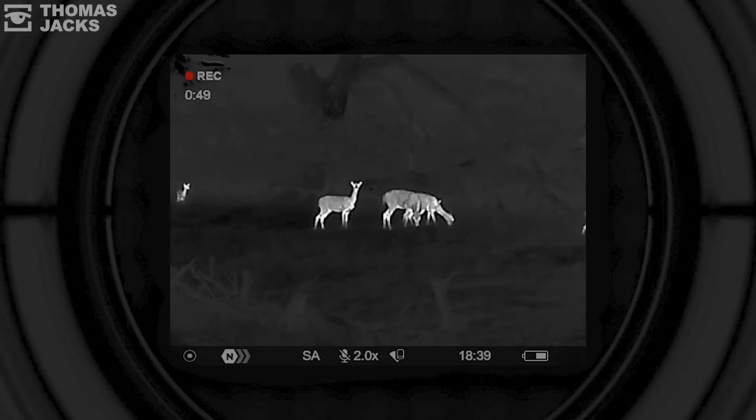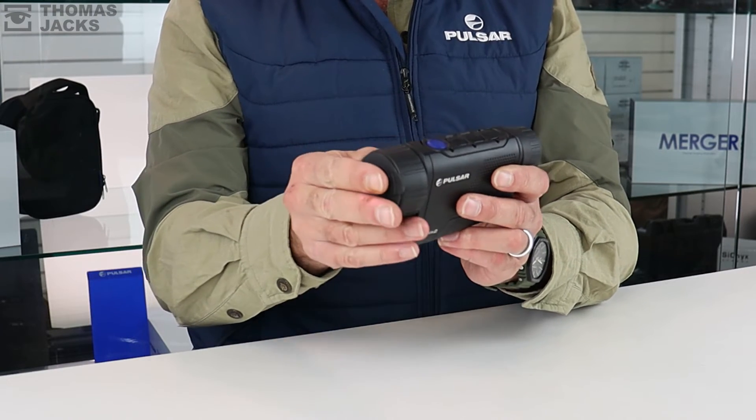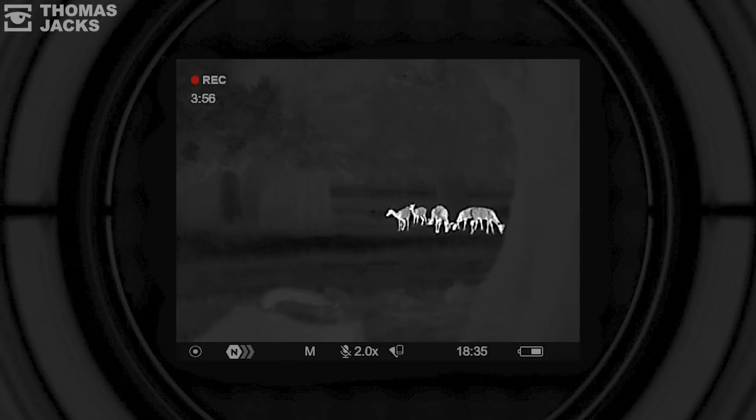The third option is manual calibration. You need to close the lens cap and tap the power button for this. It's a fail-safe option in case your shutter locks, like in extreme cold.